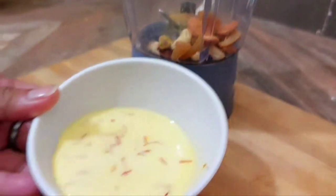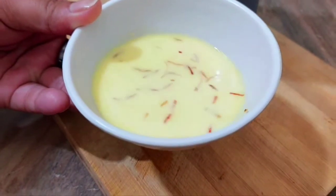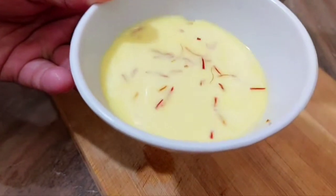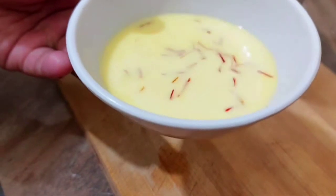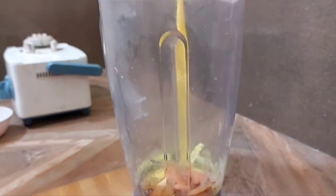Guys, we will add saffron — in 2-3 minutes you will see how good the color will come. The second shake is a saffron shake.